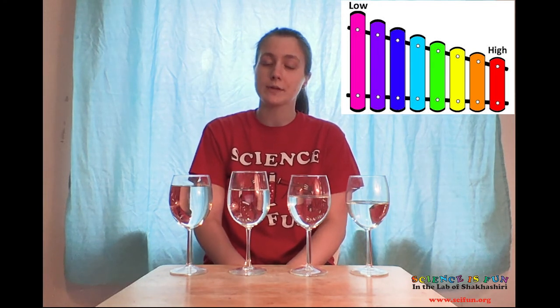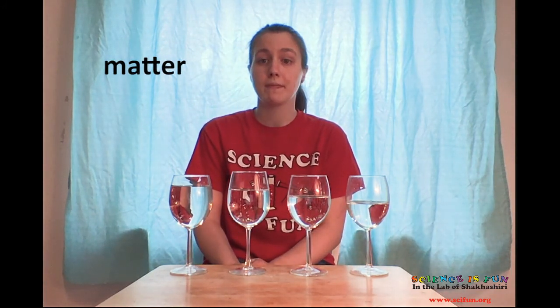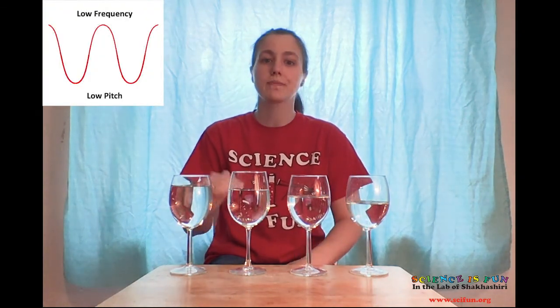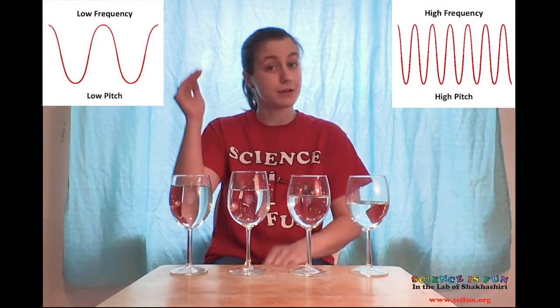Think about a xylophone. The larger pieces of metal make lower sounds, and the smaller pieces make higher sounds. Why is this? Well, in the case of our glass xylophone here, the glasses with more water have more matter — or stuff — for the sound vibrations to travel through. This causes the waves to be spaced further apart, and our brains interpret this as a lower pitch. The glasses with less water have less matter to vibrate, so the sound waves are closer together and produce a higher pitch.